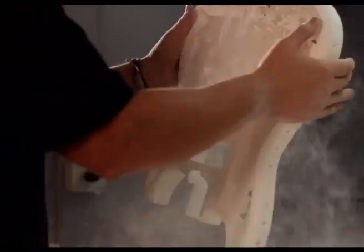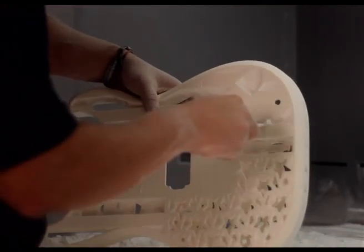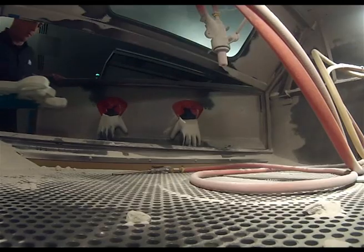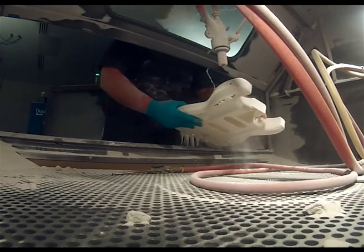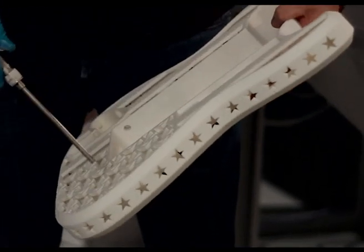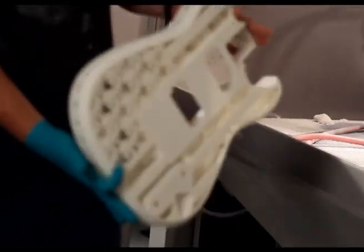The powder of course gets recycled, and you mix virgin powder with used powder on every build. Once you've got the part roughly cleaned out you put it in the sandblaster just to clean up all the surface powder stuck directly to the plastic, give it a good sandblast to get rid of any powder. After that you take it out of the sandblaster, give it a quick blow, and you're pretty much ready for paint.